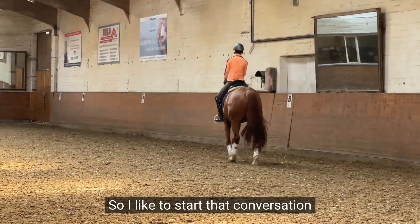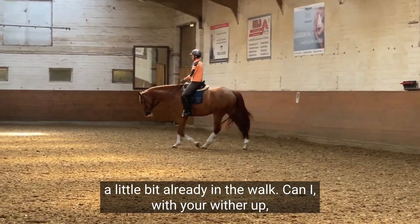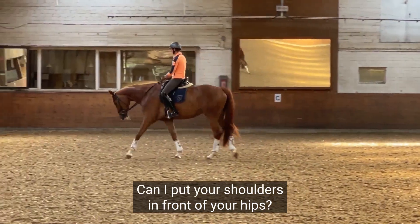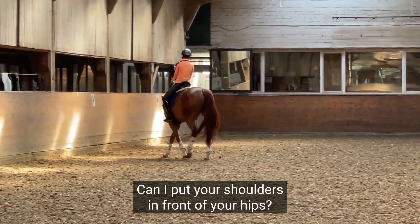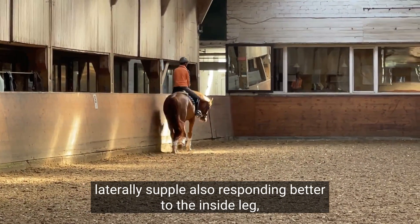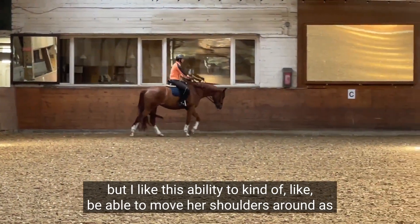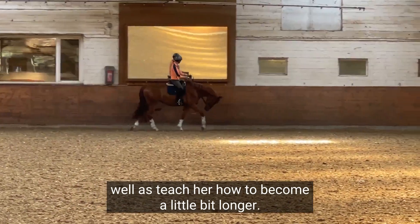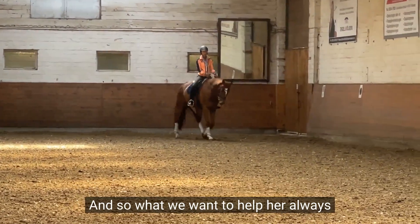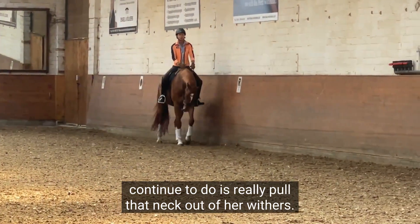I can't really move the shoulders to the left at all once I get to the canter. So I like to start that conversation a little bit already in the walk — can I lift your wither up? Can I move your withers around? Can I put your shoulders in front of your hips? She needs to get more laterally supple and respond better to the inside leg. I like this ability to move her shoulders around as well as teach her how to become a little bit longer. She's got a little bit of a bump right here at her second vertebrae, so we want to help her always continue to really pull that neck out of her withers.